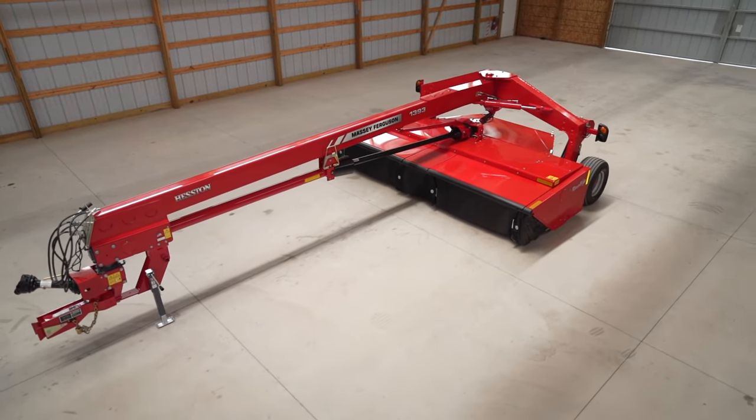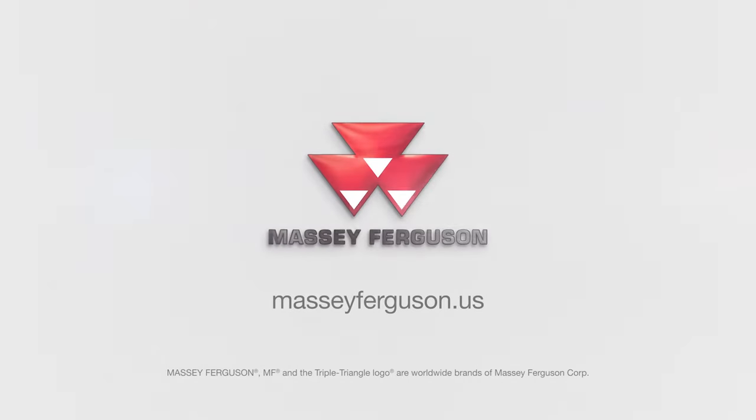For more information on the 1393 disc mower conditioner, please visit your local Heston by Massey Ferguson dealer or go to MasseyFerguson.us.